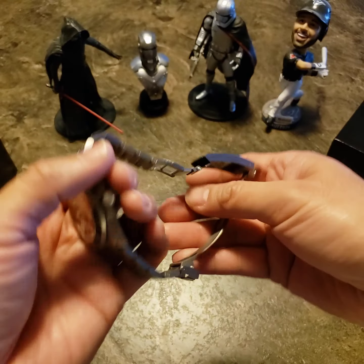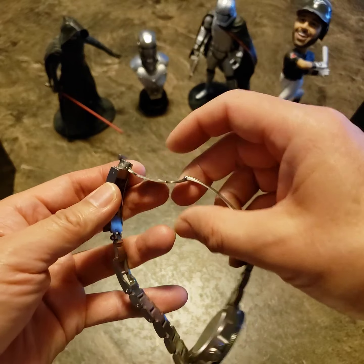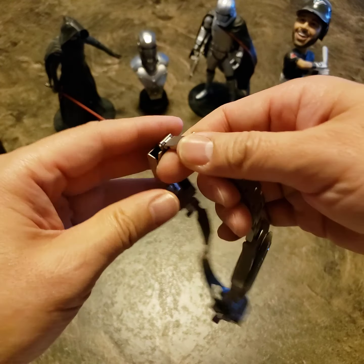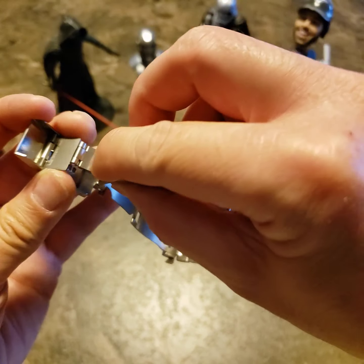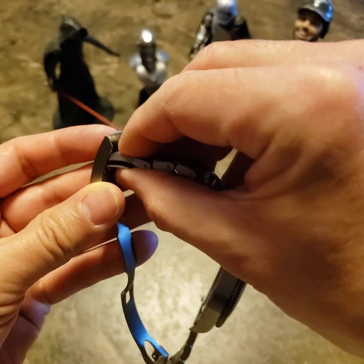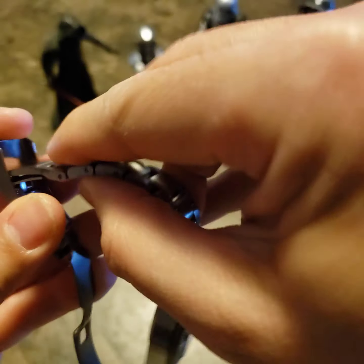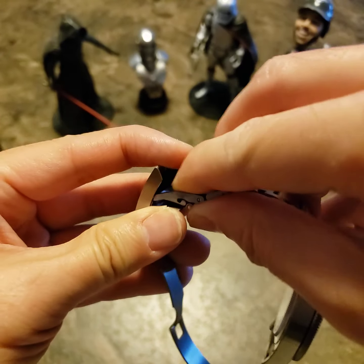The only downside is that the clasp is pretty big, so it doesn't sit quite in the middle of my wrist. But honestly, nothing major.